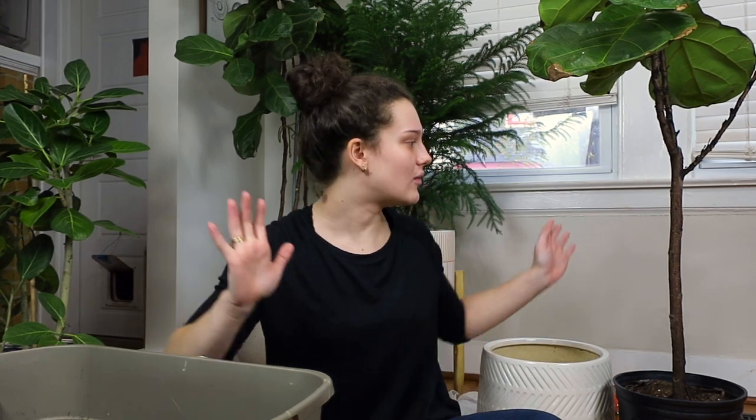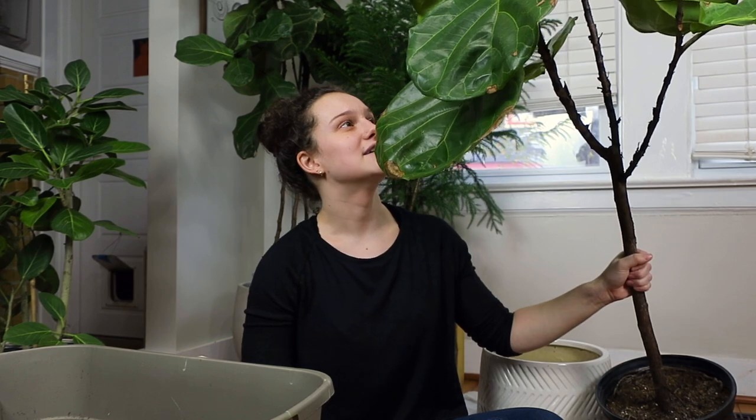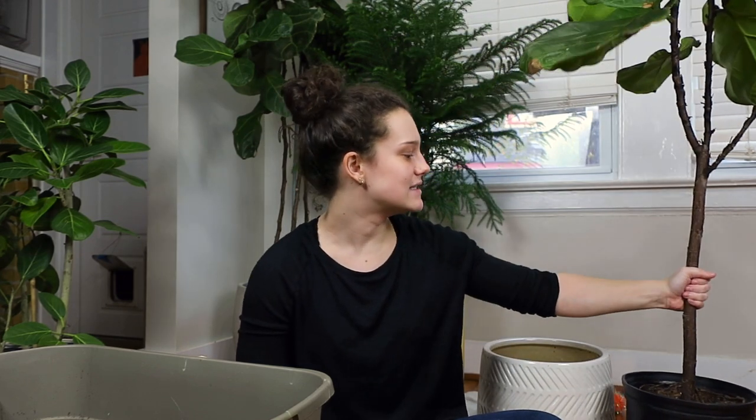I'm not repotting in hydro or semi-hydro, which is kind of rare for me, but I have two larger plants and I don't feel comfortable transitioning them because they're so big. I have this fiddle leaf fig over here that I got as a plant rescue and it seems to be doing okay — it's just very root-bound, I think.